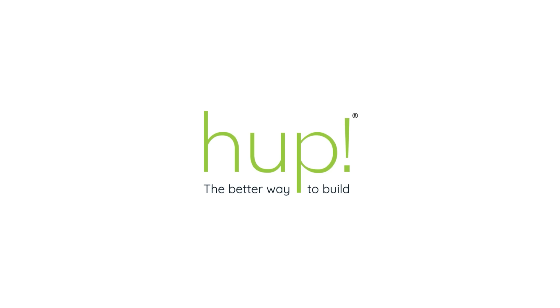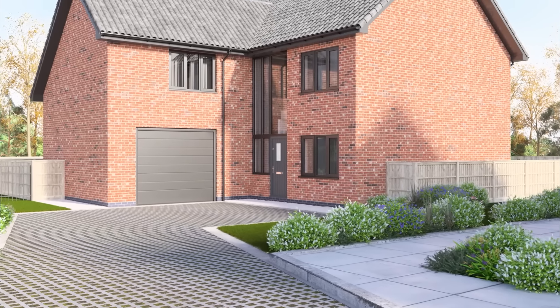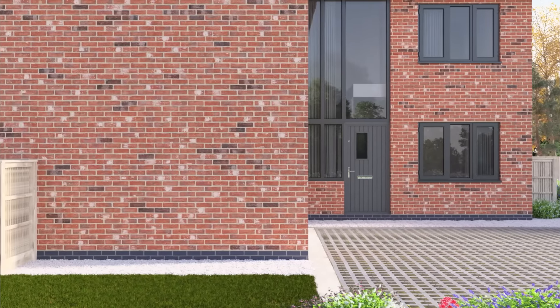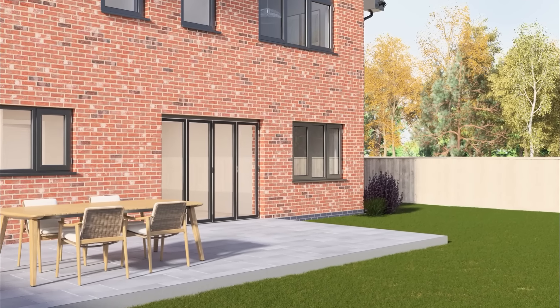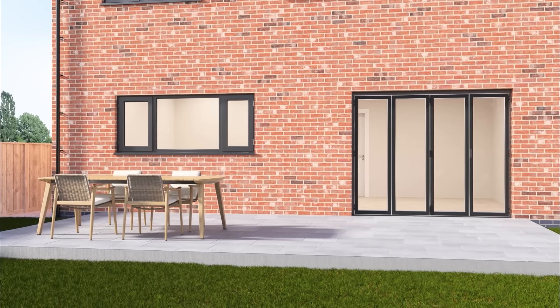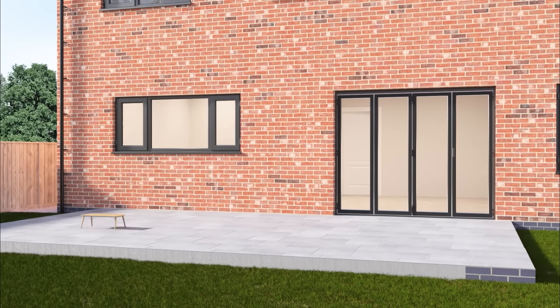Welcome to the future of home extensions, brought to you by UltraFrame, the UK leader in the home extension market. HUP is simply a better way to build. With walls five times more energy efficient than the average UK home and build times five times faster than traditional building methods, a HUP extension is the revolutionary way to extend your home.